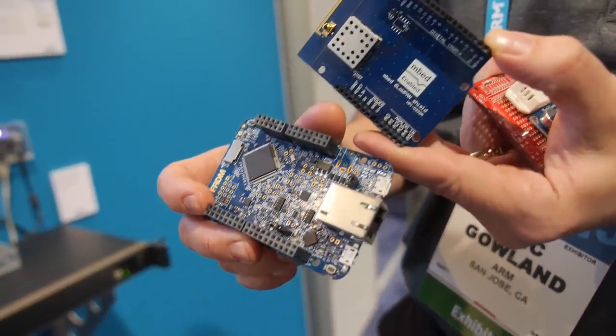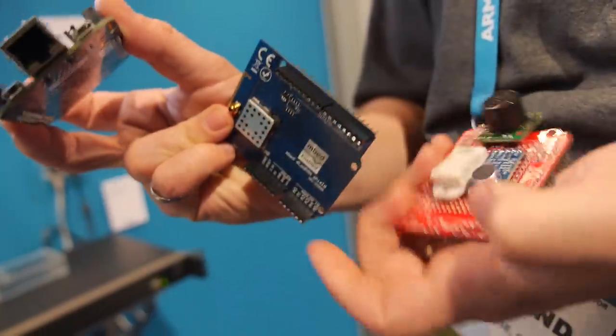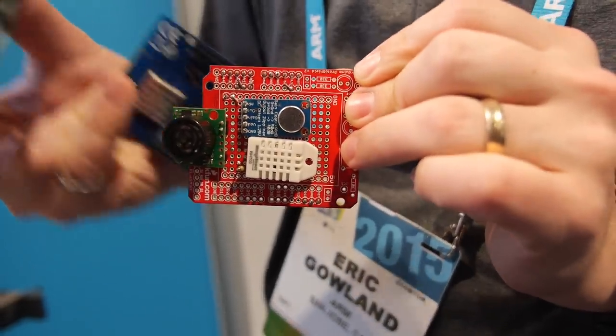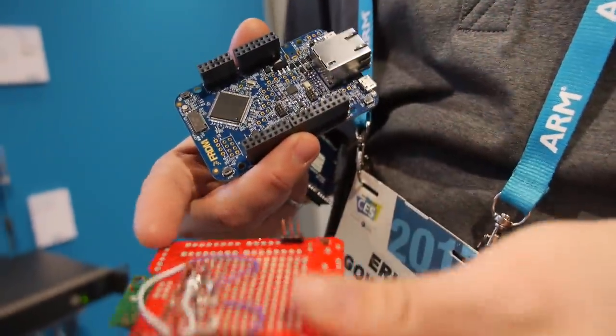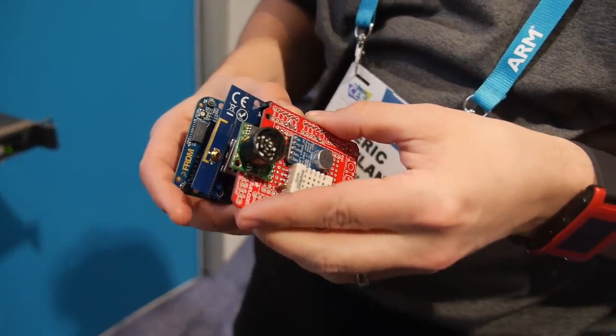We've got a 6LoWPAN shield which I use in some of them — that gives us a low power radio. We also did our own custom sensor module here. This one's got a temperature sensor, microphone, and ultrasonic. Some of the other ones on the booth have a PIR motion sensor. And this is on a little Arduino compatible header, so we can stack these up to make our little sensor node.